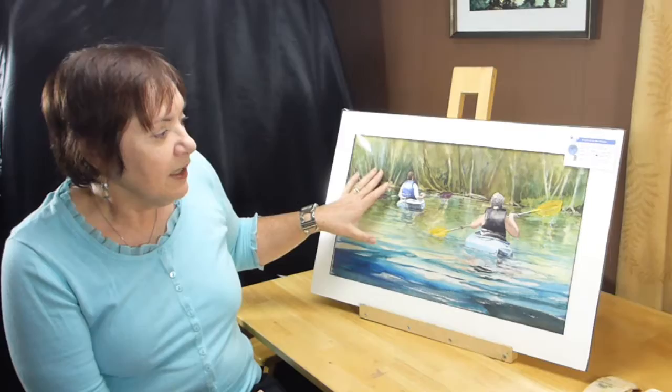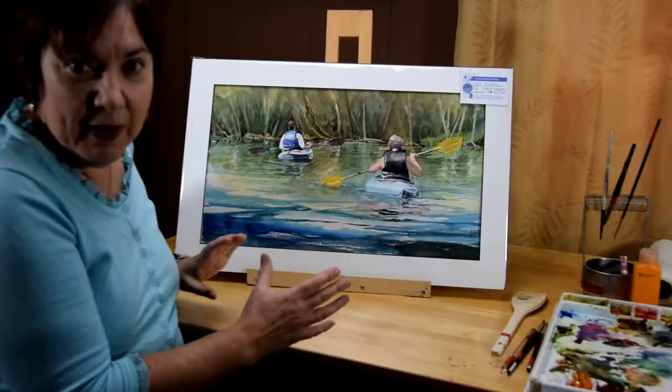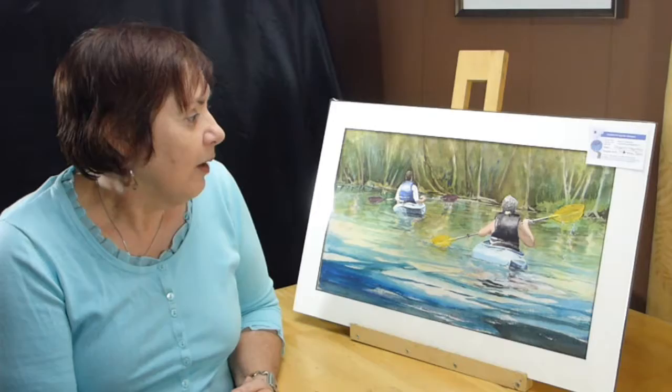This painting is taught on udemy.com, and if you wish to learn how to do the whole painting you can register online. But in this small clip I want to show you how I did my background just by using plastic wrap. So enjoy and have fun and play with that plastic wrap.